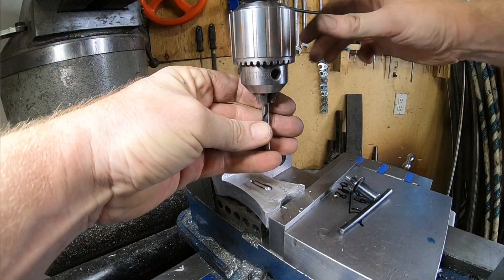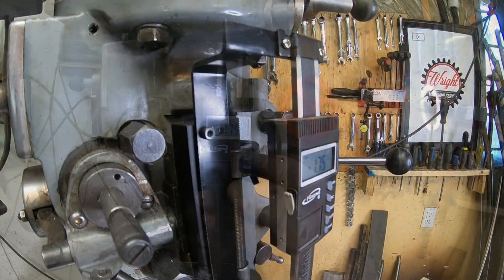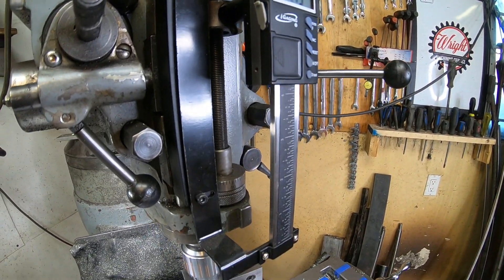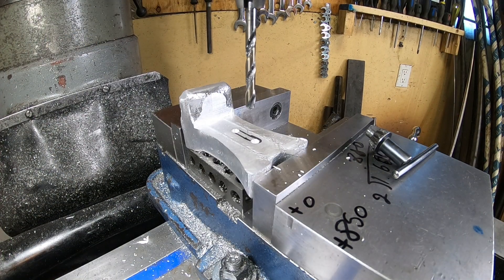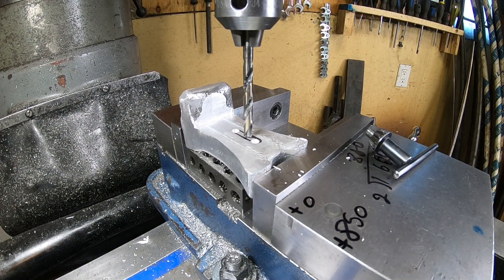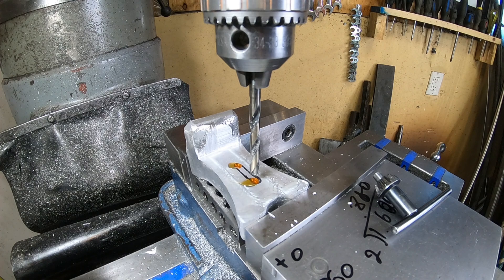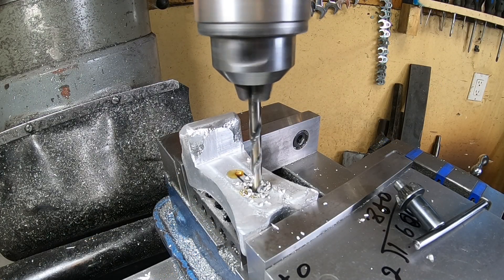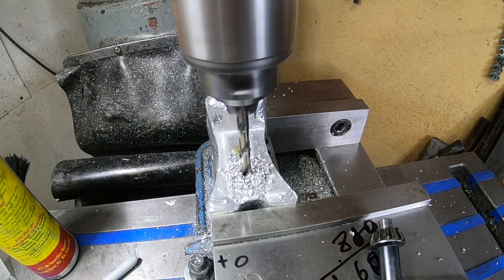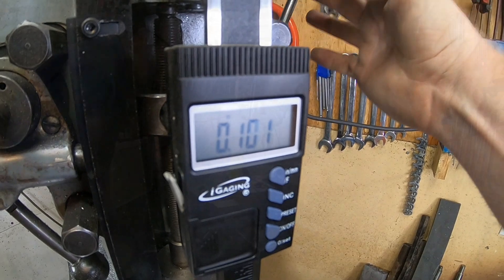Let's grab our F drill bit and drill the holes. Today we're gonna do something a little different and take advantage of our DRO that we installed about a year ago. We're gonna drill to an exact depth of 550 thou. It doesn't have to be exactly 550, but I wanted to go a half inch deep — the chisel point accounts for about 50 thou. If we drill through to the other side it's gonna leave a really ugly cosmetic look, plus this gives us a great example of when to use a bottoming tap.